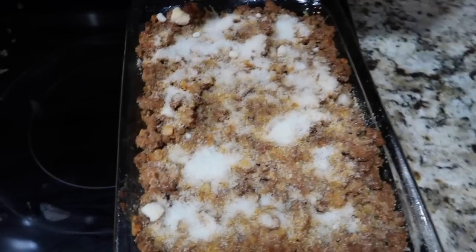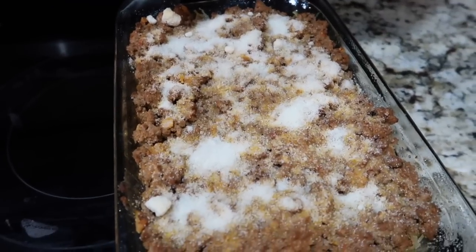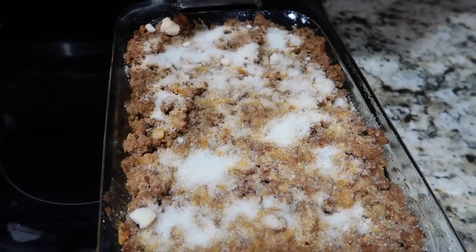Here it is — our baked spaghetti. This is four servings worth, and each serving is one lean, three green, two condiments, and half of a healthy fat. Enjoy!